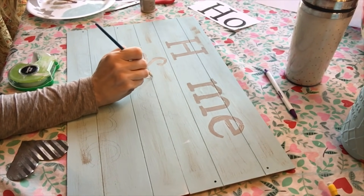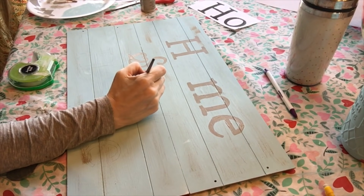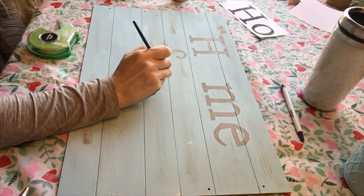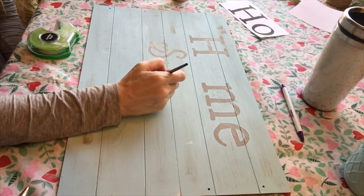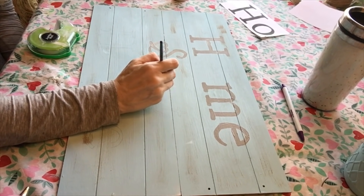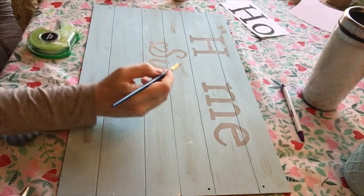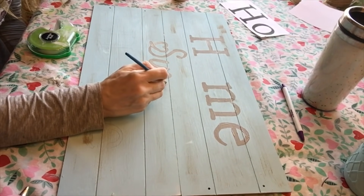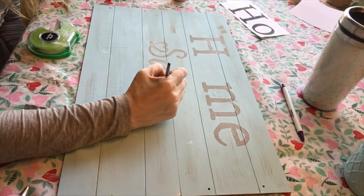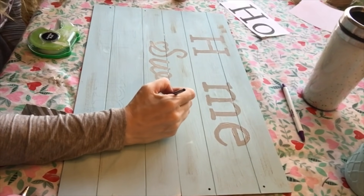Once I could see the pencil transfer clearly, I painted over the pencil outlines with Waverly chalk paint in Mineral. I loved how it turned out — it was beautiful and simple. The paint brushes I used were a four-dollar set from Walmart, and the Waverly chalk paint was about a dollar per color at Walmart, so everything was very inexpensive.